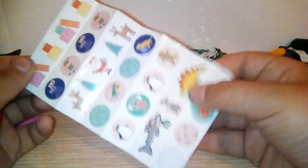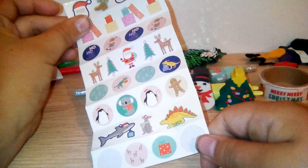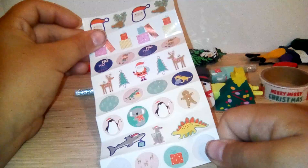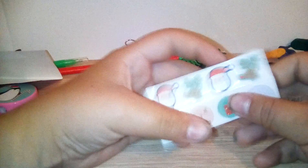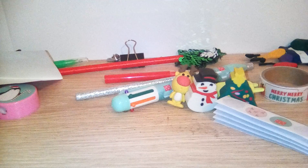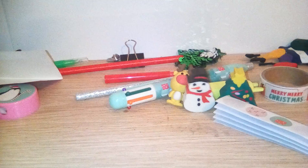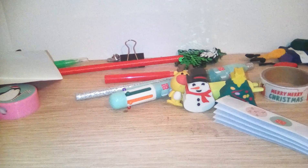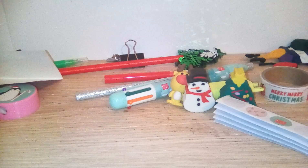There are some stickers — I don't know why there's like a dinosaur and a shark on them. There's also a ruler that goes up to 15 centimeters.